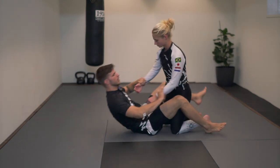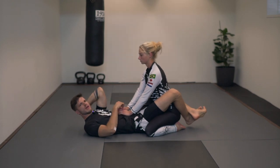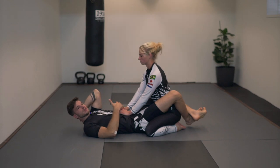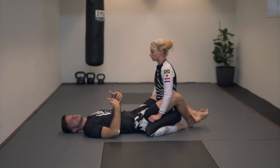Now this is a basic triangle. This is a nice way to practice, but in a sparring situation it's pretty hard to actually pull this off. So I like to work from a position I call active guard, which means I'm not laying flat on my back — I want to sit up.